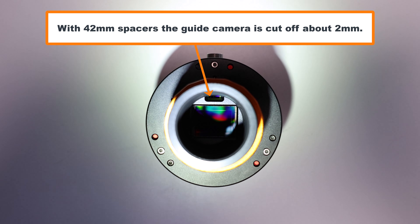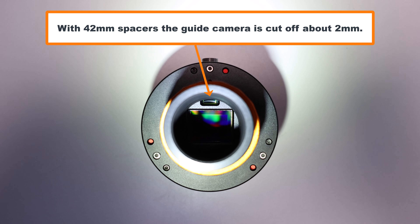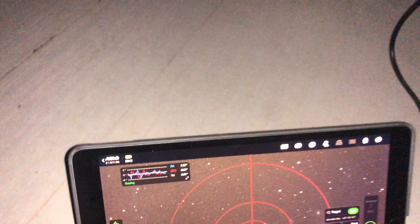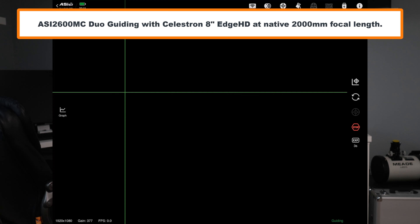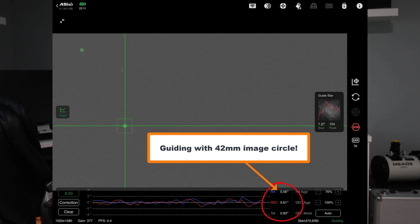The Celestron 8-inch Edge HD has a 42 millimeter image circle — just two millimeters off from the recommended 44 millimeters. Using 42 millimeter spacers, the vignetting on the guide camera is obvious; about half of that sensor is cut off. But even at 2000 millimeters, as you can see here, my guiding is pretty good with this guide sensor. So I would totally recommend using at least a 44 millimeter image circle, but if you want to play around with smaller image circles, I actually got some pretty decent results.